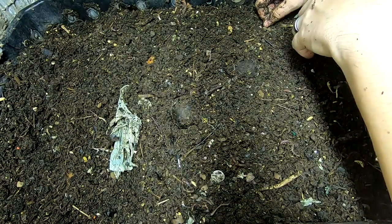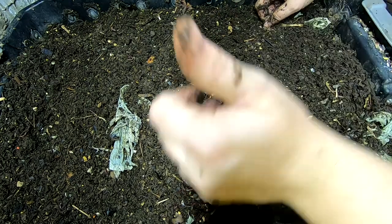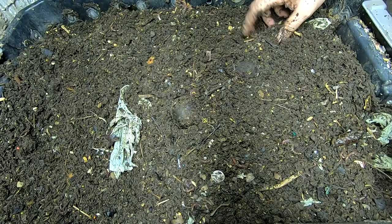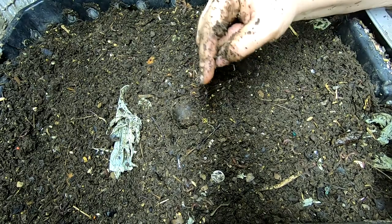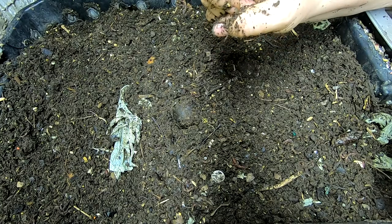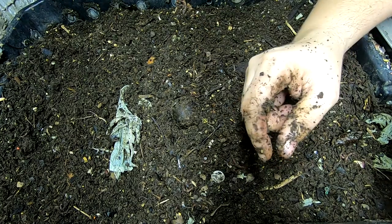That is it for the DIY stack bin today. If you like the video, give me a muddy thumbs up. And if you're not already a member of my worm family, click that subscribe button. And if you want to know what I'm doing when I'm doing it, ring that little bell icon. Thanks for hanging out with me and my worms — have a good day.